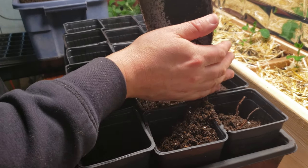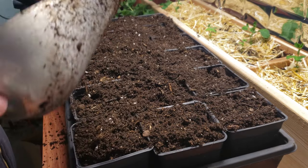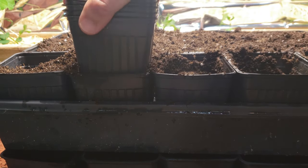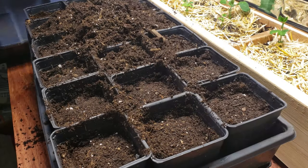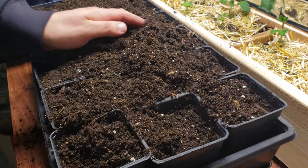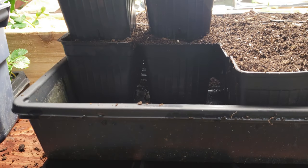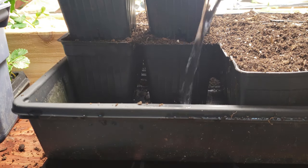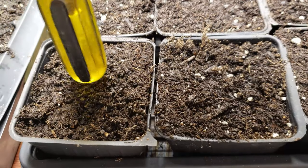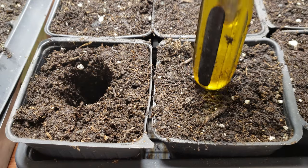Begin by filling up your tray of three or four inch pots with a quality organic potting mix. Fill these guys level right to the top, then compress them down about twenty-five percent. Top off those depressed pots with the same potting mix, and as always, soak from below with about two liters of warm water. Soaking the pots allows us to make nice big holes for the plugs to go into, as the wet soil is able to hold its structure. Do the whole tray at once, or multiple trays if you're doing a lot.